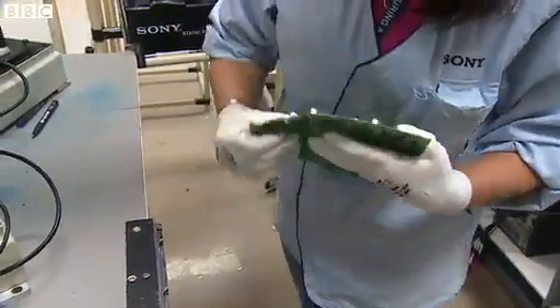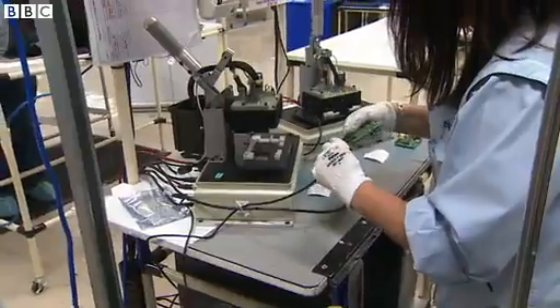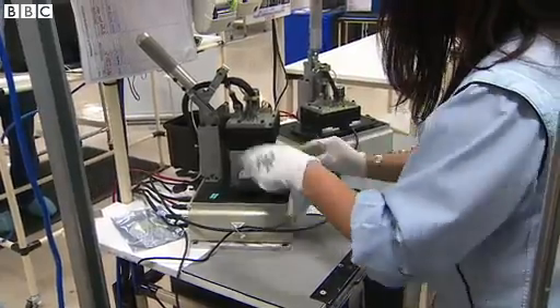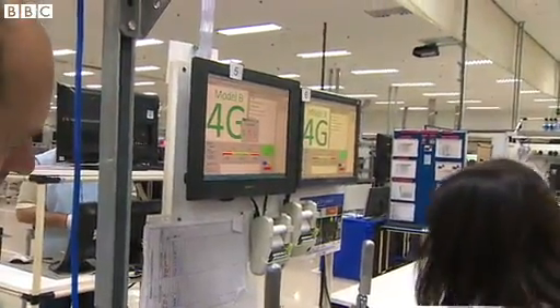So we've separated each pie out from the panel of six. This final part of the process is where we will electrically test the Raspberry Pi. We'll inject a number of input signals into the board and we're looking for the right responses — this simulates a full functional test.